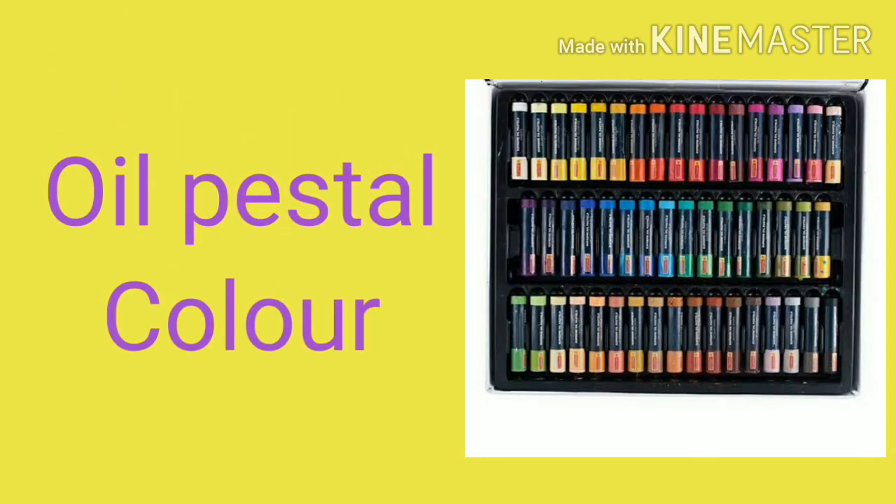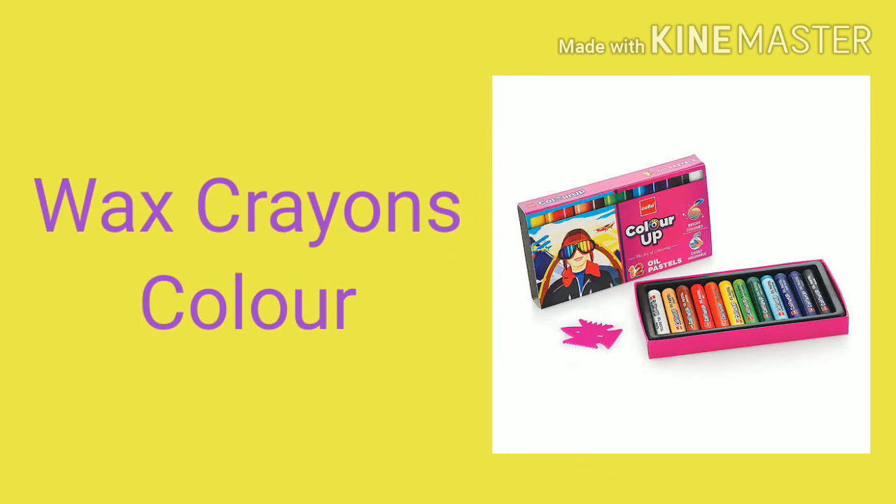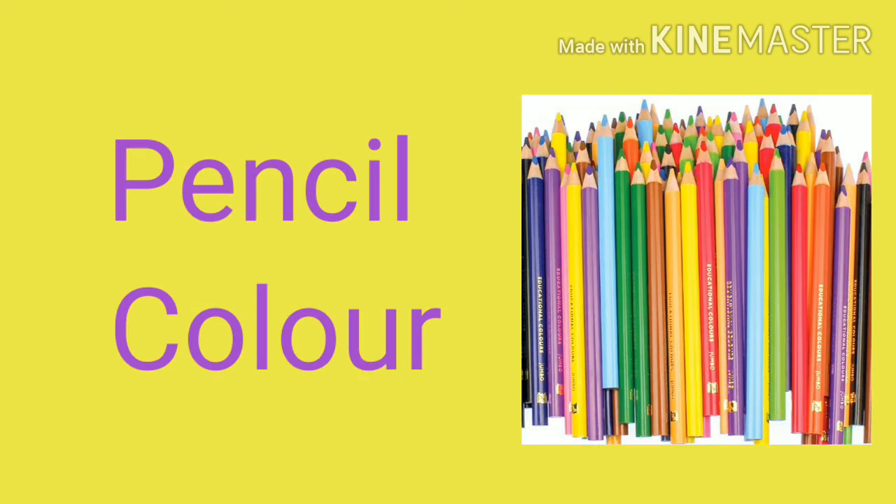Oil Pastel Color. Wax Crayons Color. Pencil Color.